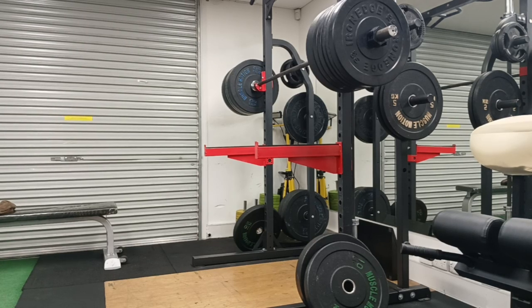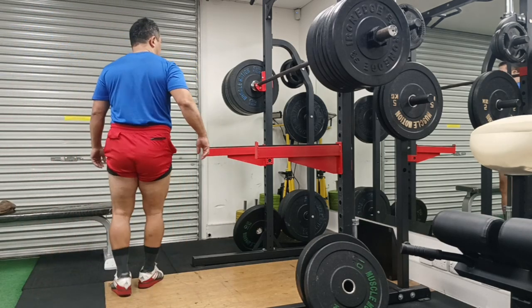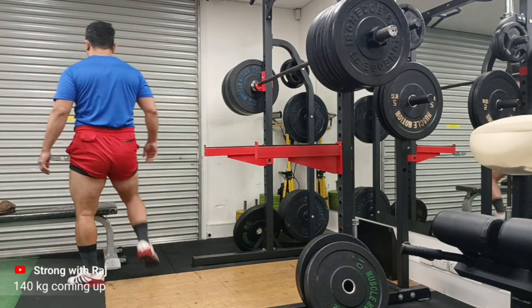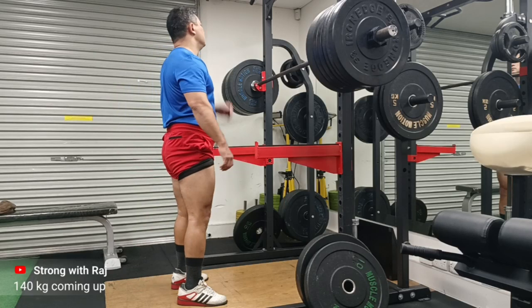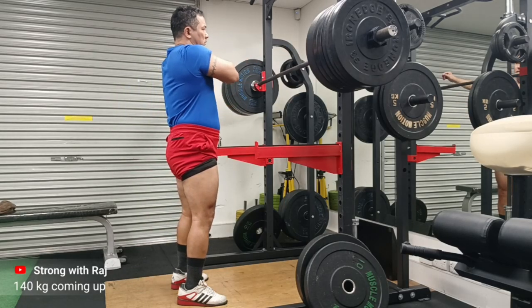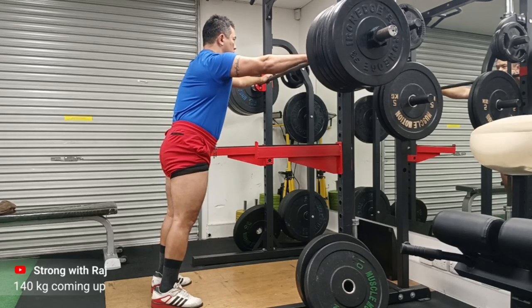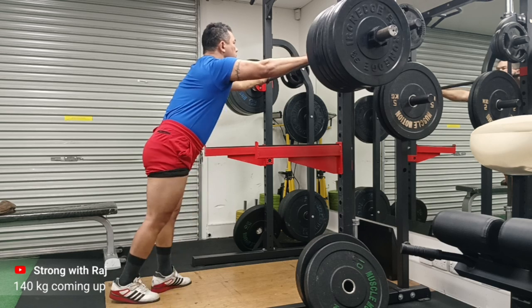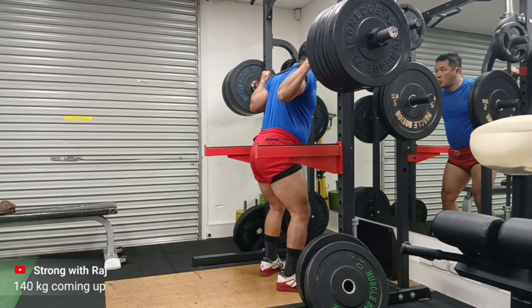By tightening your muscles and taking a big breath and holding it, this is how you use your internal belt — and you always use this internal belt regardless of whether you're using an external belt or not. When you put an external belt on and do the same thing, what's happening is you are wearing the external belt only so that you have something to push against — something to feel and respond to — to actually activate your internal belt, which is all your abdominal and posterior wall muscles.